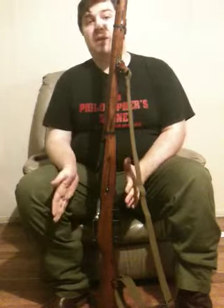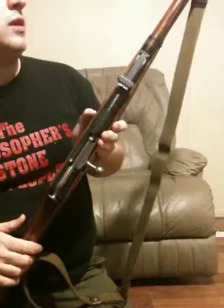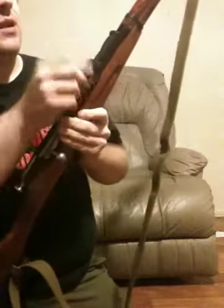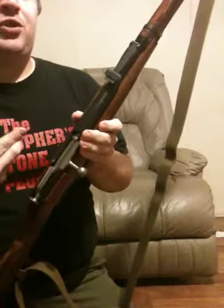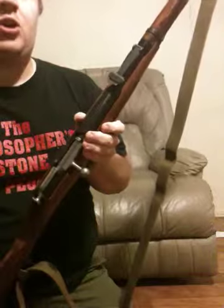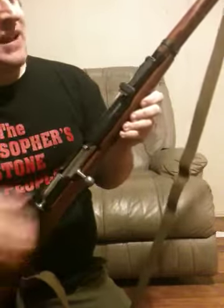This is almost like the AK of the bolt-action world. They're everywhere, they're rugged, they're reliable, they're accurate. The set of sights that the 91-30 has is different from the previous Model 91, because whereas the original 91 was measured in what's called arshins, this is actually graduated in meters.